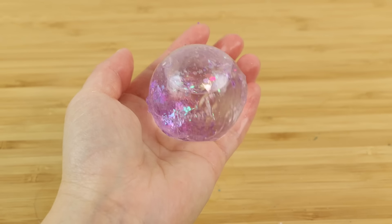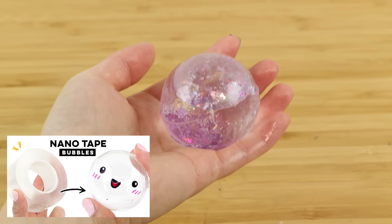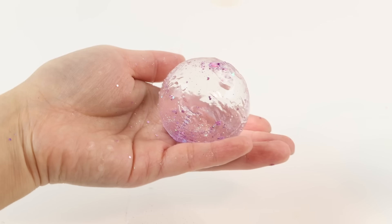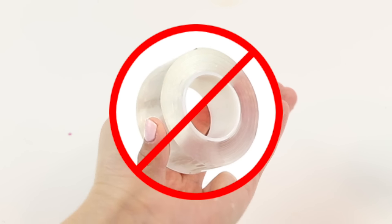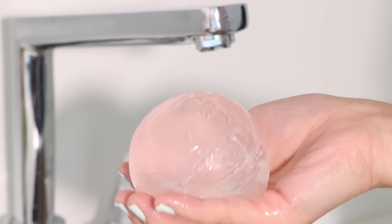Hi everyone and welcome back to Macaroon. I'm sure all of you remember the nanobubble hype from last year, and I recently figured out a way to make similar bubbles without using any nanotape. It's super easy, great fun and reusable.